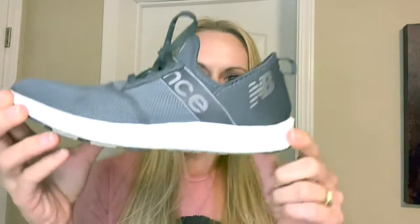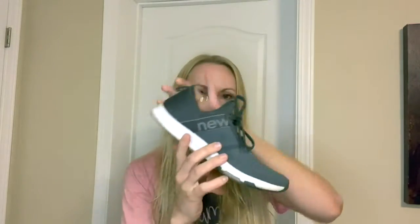I've actually owned this specific pair that I'm showing you today for a little over a year now. Occasionally I do clean the soles with a little dish soap and an old toothbrush just to get them white again, but overall the shoe has been in pretty decent shape.